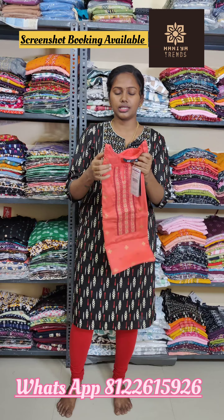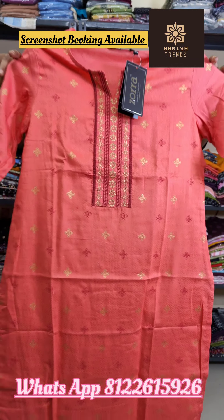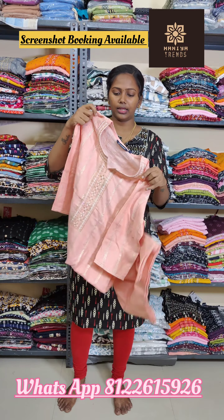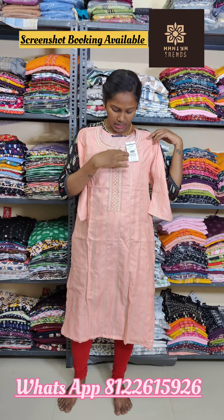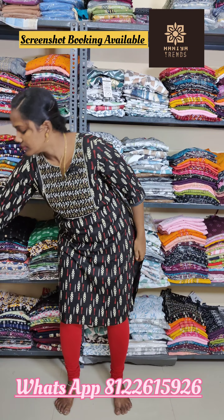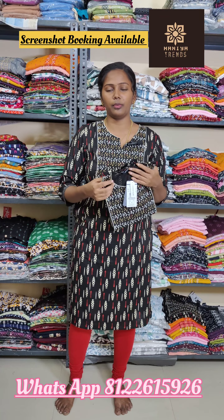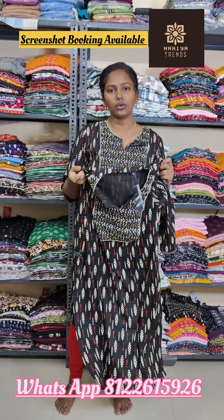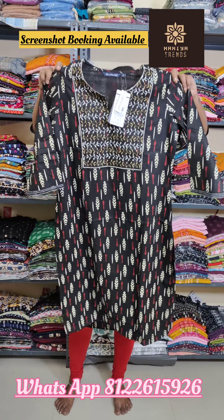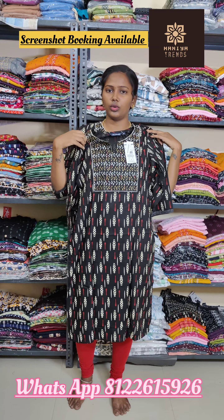This is a black color print with gold threadwork. This is a white and gold threadwork. This is 320 plus shipping. This is a white color print with white and golden threadwork.